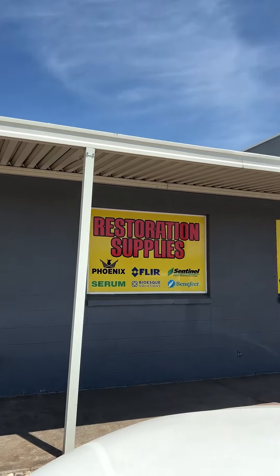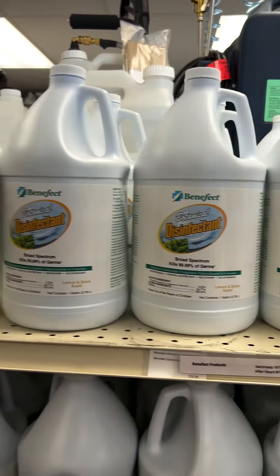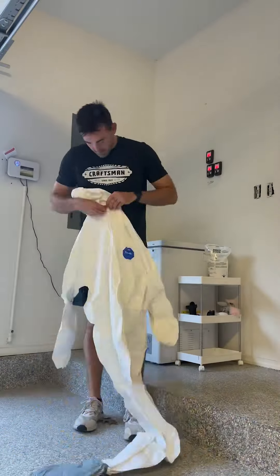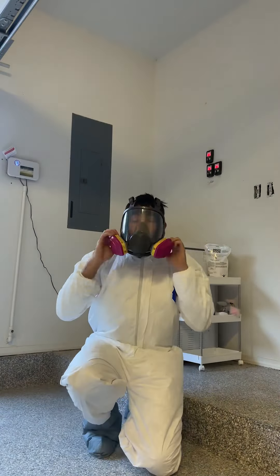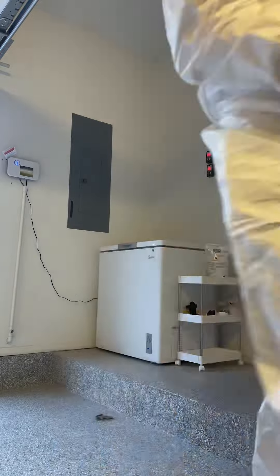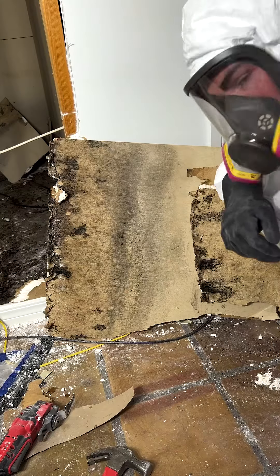We went to a place called PCS in Tulsa, which has more affordable cleaning supplies and PPE. They had tons of options for killing mold, but the most effective one we'd heard of was Decon 30 by Benefect. Because mold is so toxic to your health, proper PPE is critical — I'm wearing head-to-toe Tyvek and a full-face respirator to protect my eyes from dust and mold as well. Make sure to follow along as we DIY this entire remediation and teach you everything we learn.